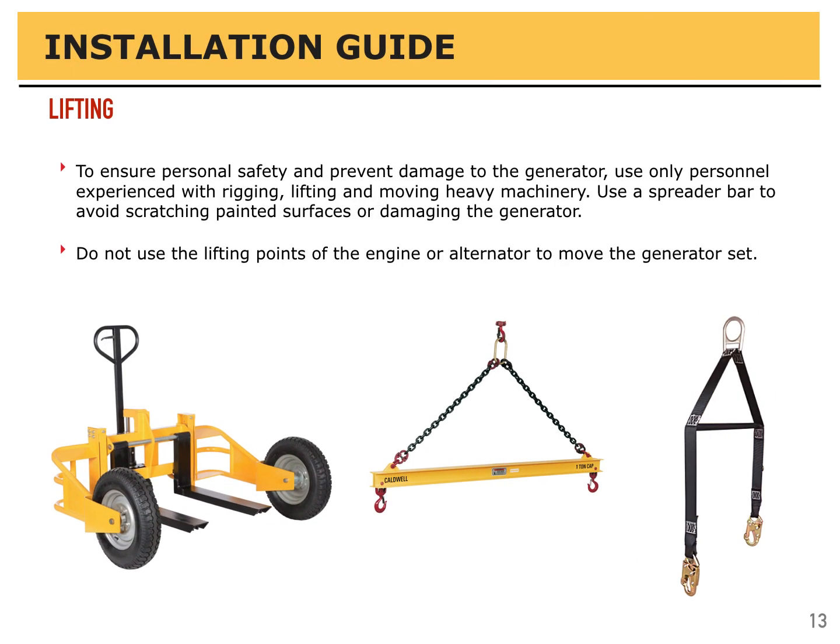To ensure personal safety and prevent damage to the generator, use only personnel experienced with rigging, lifting, and moving heavy machinery. Use a spreader bar to avoid scratching painted surfaces or damaging the generator. Do not use the lifting points on the engine or alternator to move the generator set.